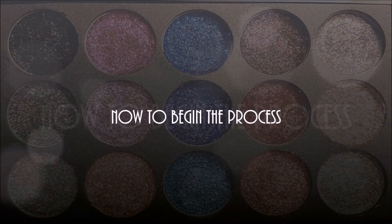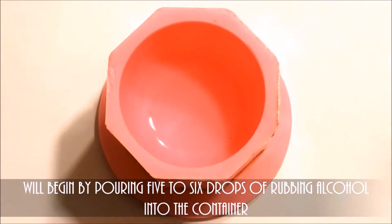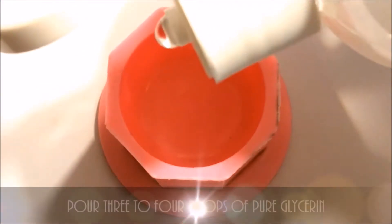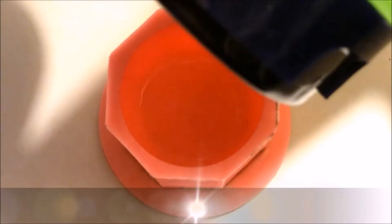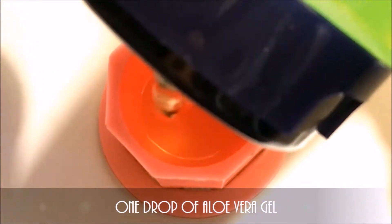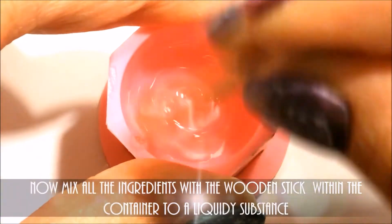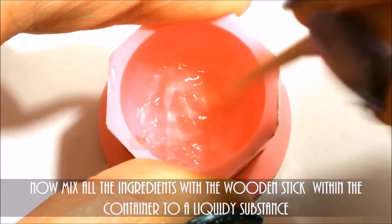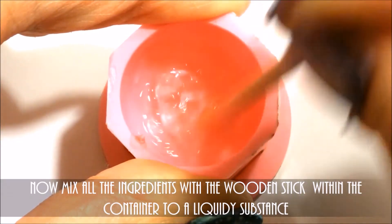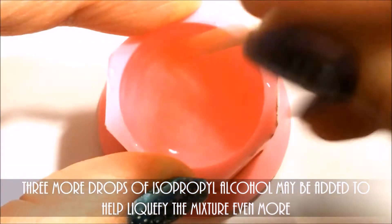Now to begin the process. We will begin by pouring 5-6 drops of rubbing alcohol into the container. Then pour 3-4 drops of glycerin and 1 drop of aloe vera gel. Now mix all the ingredients with the wooden stick within the container to a liquidy substance. 3 more drops of rubbing alcohol may be added to help liquify the mixture even more.